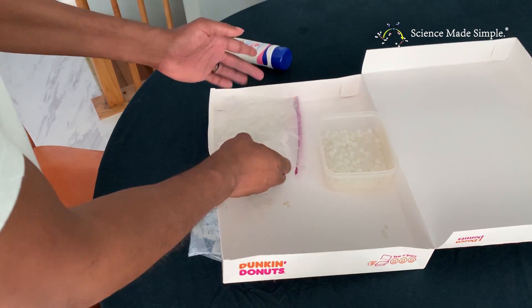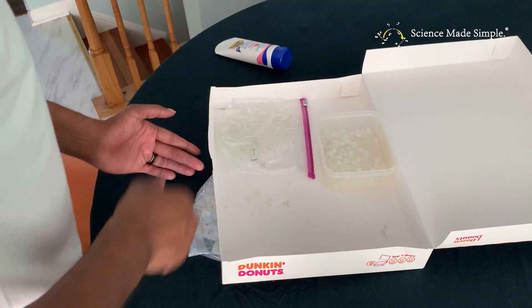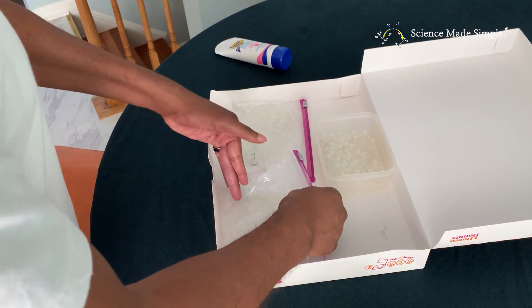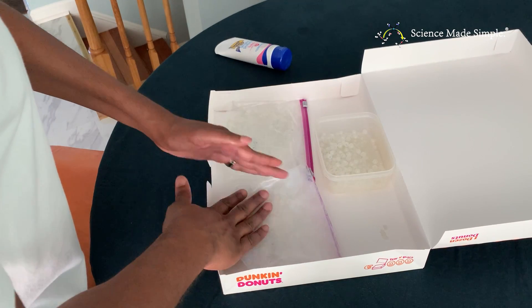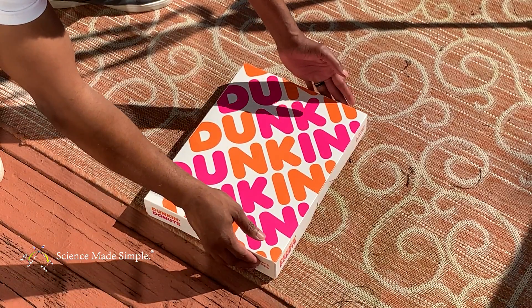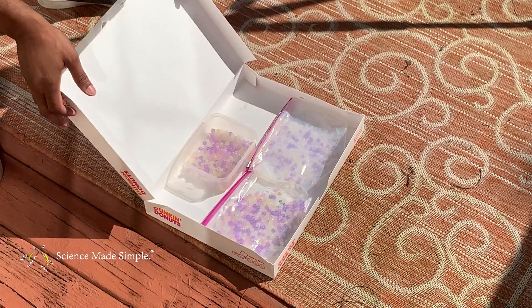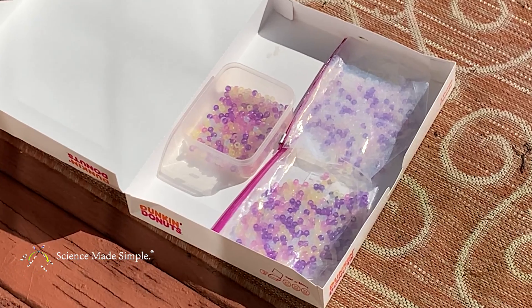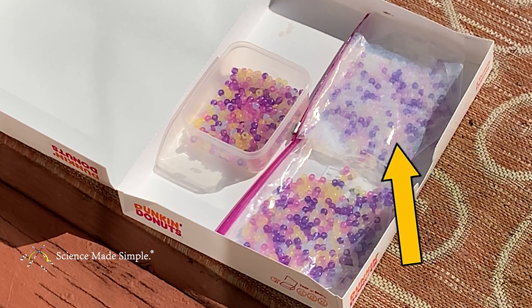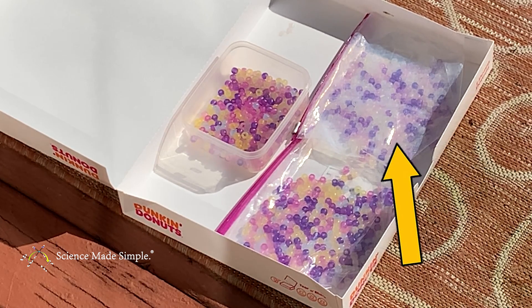Place both of your controls and your test bag in a box that has a lid. Close the lid so that none of the beads are exposed to sunlight, and take your box to an open area in the sun. Quickly open your lid in the sunlight and observe if there are any differences in the bead colors. Notice how the two controls both have very bright beads with no beads remaining white. Now look at the test bag — some of the beads did change color, but there are many beads that are still visibly white.